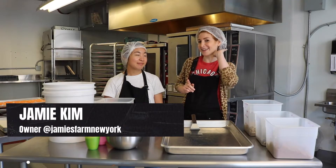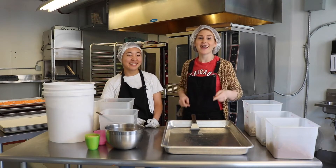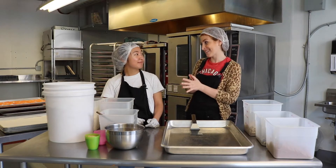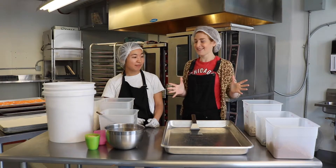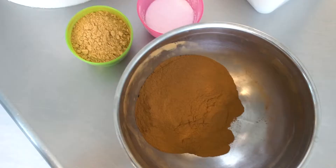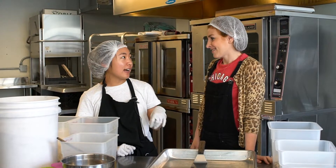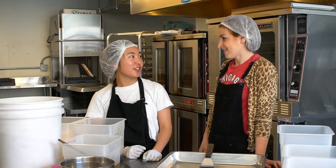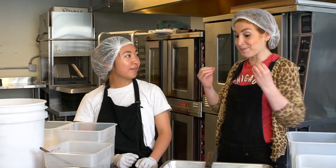So I'm with Jamie right now — we're keeping it hygienic — and we are going to be making some granola today. What type of granola are we making? We're making sweet potato granola with cinnamon and ginger, and we're also adding sweet potato chips into the granola to add a really nice crunchy texture.